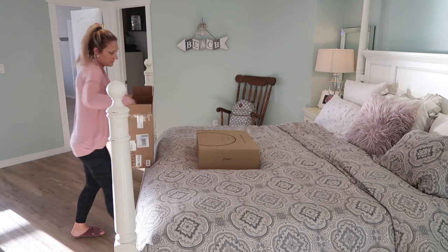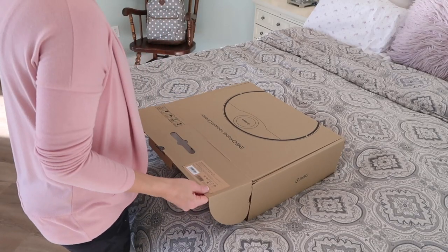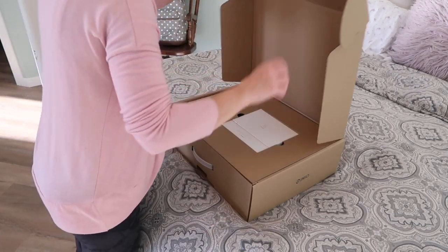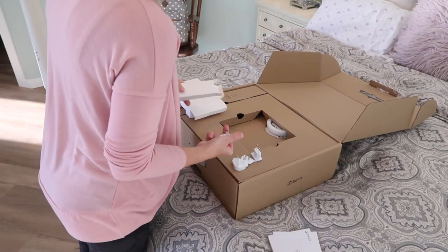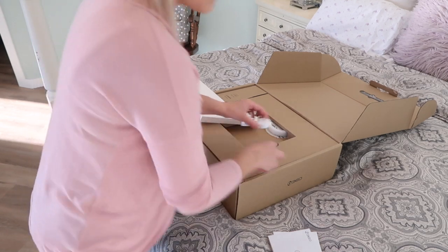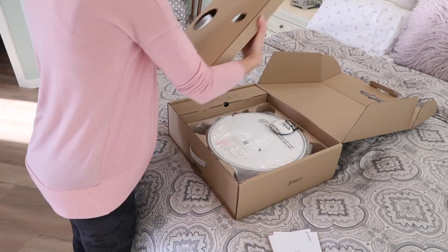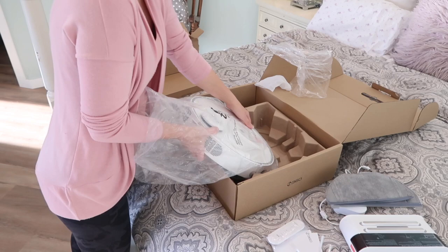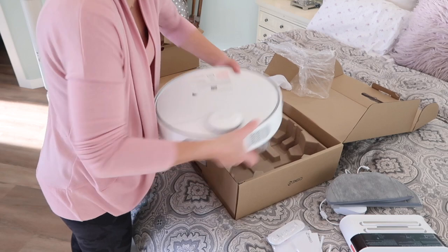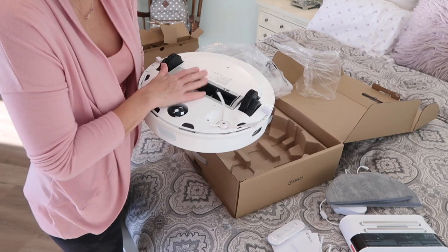I am so excited to be partnering with 360, featuring their S9 robot vacuum and mop. This thing is going to cut my cleaning time into a fraction of what it was before. The 360 S9 can vacuum and mop your floor all while you're doing something else. Once I'm done cleaning this room I'm going to let my little friend here do the vacuuming and mopping so I can keep working downstairs. I'm really tight on time today so this is going to be a lifesaver.